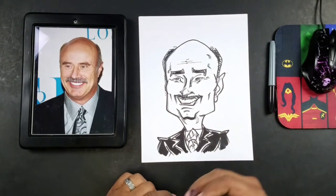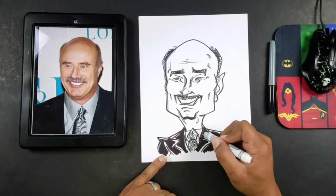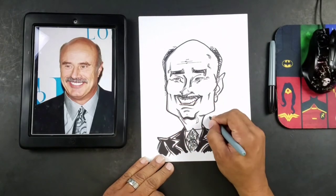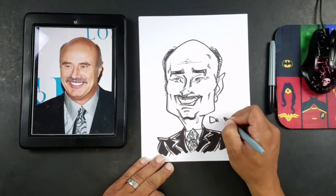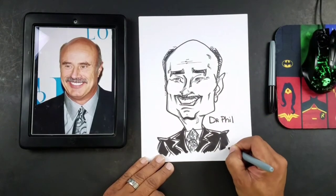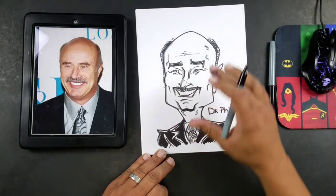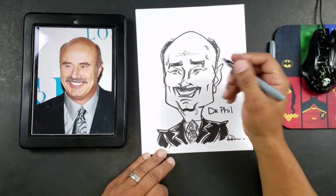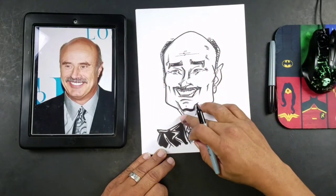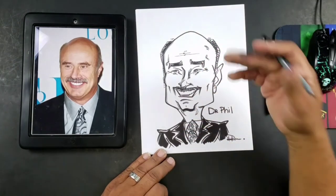So what we'll do now is we'll just put the name here. Of course, we got Dr. Phil as a cartoon. Put my name here — always don't forget to sign your work. And there you have it guys, so we have a quick cartoon drawing. We accomplished this pretty easily using very basic, easy shapes. You want to master that head shape — those head shapes are going to be so important to you guys getting down this caricature thing.